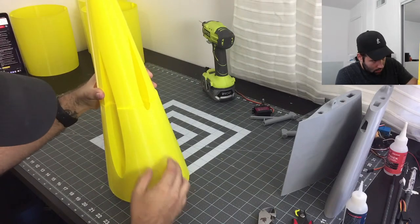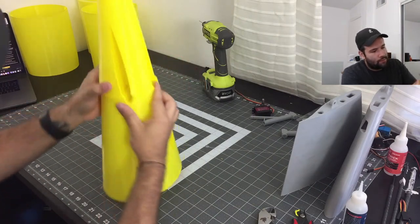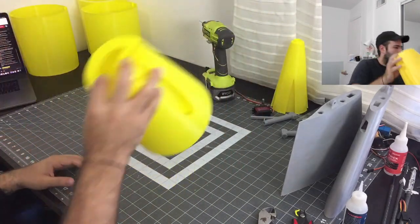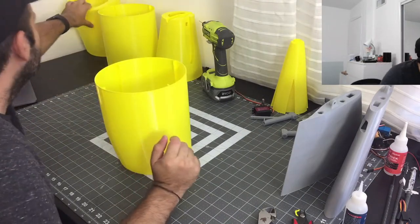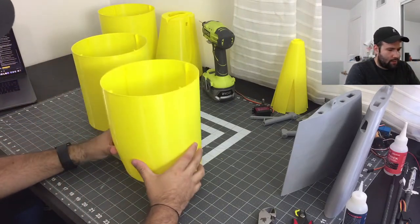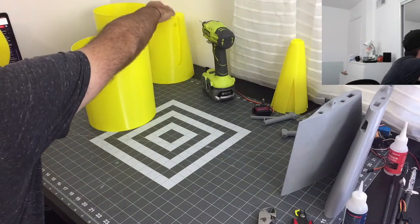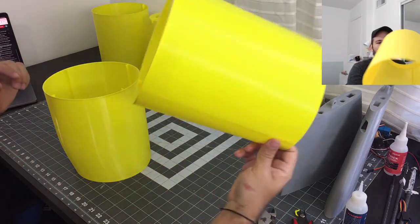There is a gap here — that's fine and we're going to end up making sure we cover that gap later. Or we can print another tail — that's probably the answer. All right, this is section three. I can put these two guys together. This is the tail section where it starts — this one goes through here like that. So it goes: one, two, three, four, five, six — yes, this is six, perfect.